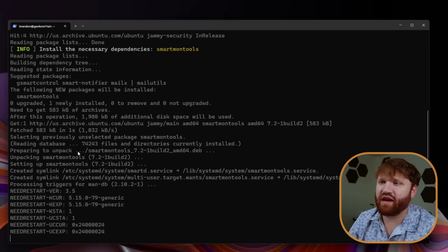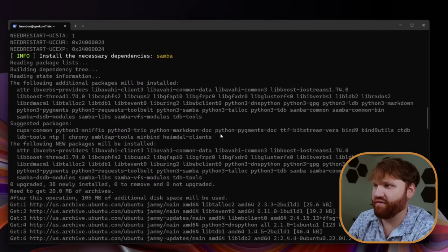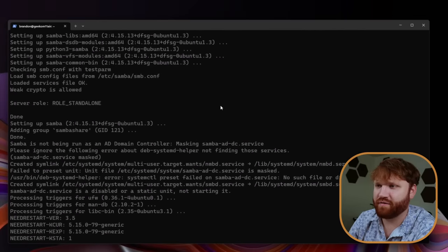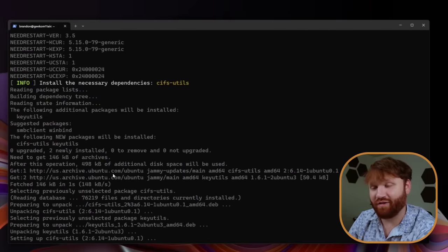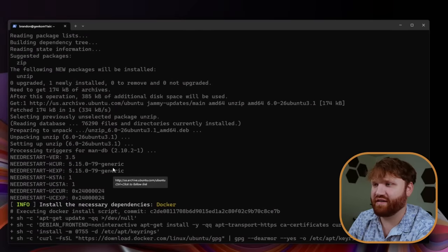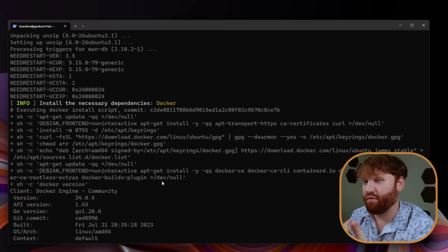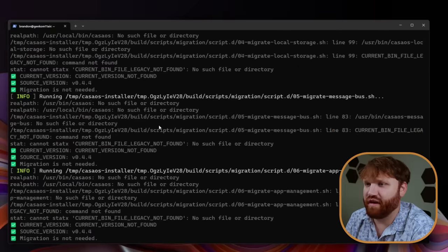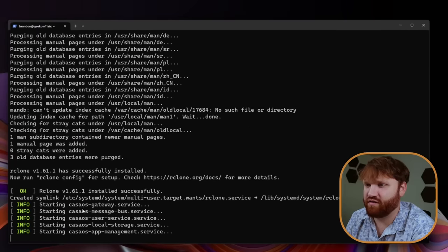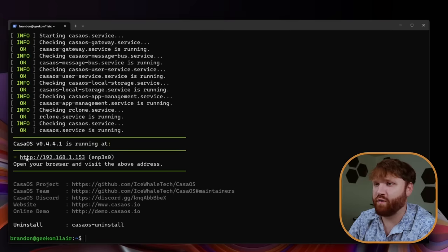It's installing all the necessary dependencies and we can monitor exactly what's going on. We have net-tools being installed, various Python packages, a whole bunch of dependencies. It's grabbing SMB clients so we can connect to it easily, installing Docker — so all the applications we're about to dive into are Docker-based. You could even install something like Portainer alongside this. It's installing the CasaOS release, and here we are — successfully installed. It's starting all the services, and there we go. CasaOS version 0.4 is running right here.